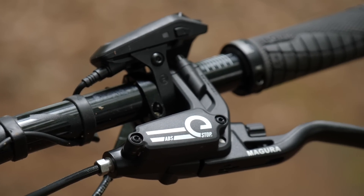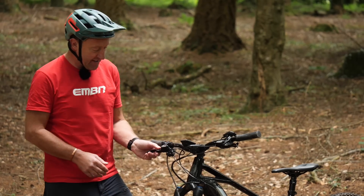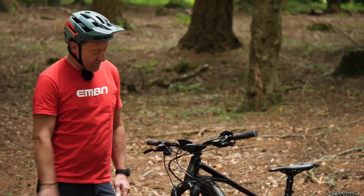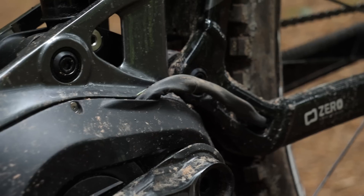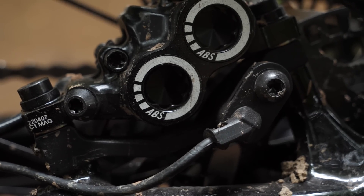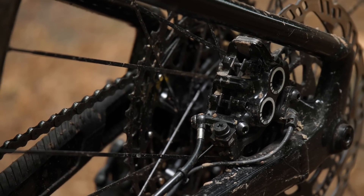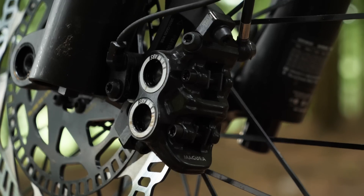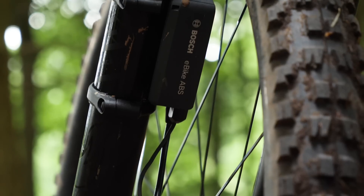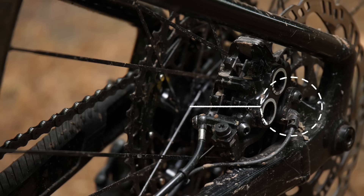First up on the handlebar is the lever. It's a traditional lever, and it's a really nice shape and size. It's got a barrel adjuster here. It's made by Magura based on the logos on there. There's also an ABS stop on the left hand, which you can see there. The hoses from lever to brake are the same on front and back, no change from normal. However, up front there is a separate disc mounted to the normal disc and a sensor. That sensor has a lead which takes us to a box mounted on the fork leg, which has a lead that links into the rear brake, which has a similar setup — sensor and disc.